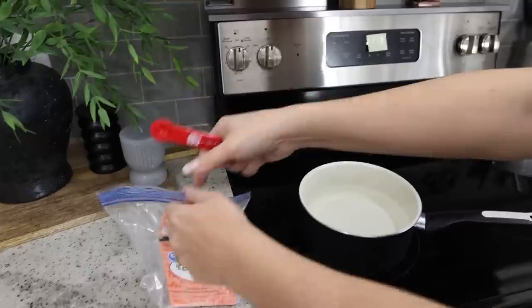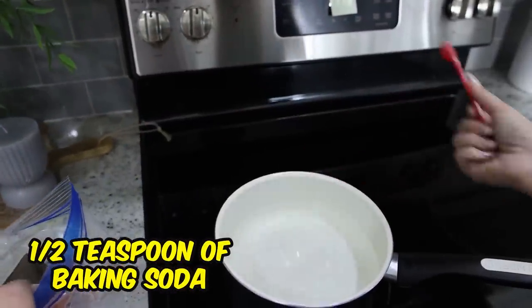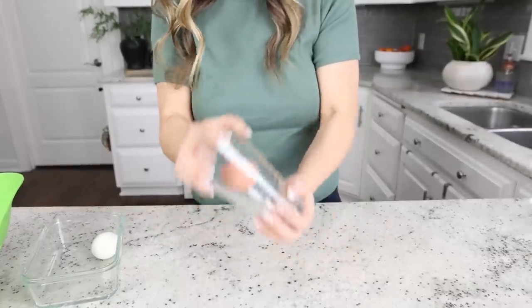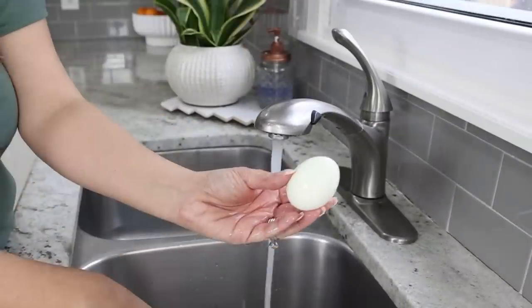At my house we love hard-boiled eggs but they're so hard to peel. I have two hacks that really help. Whenever I'm boiling the water for my eggs, I put in a half teaspoon of baking soda — it helps break down the shells so they're easier to peel. After the eggs are ready, I put them in a cup and shake them around to crack the outside shell, then easily peel it off and rinse under water.